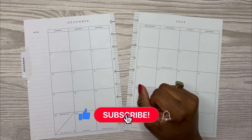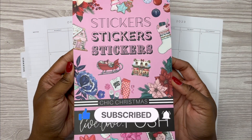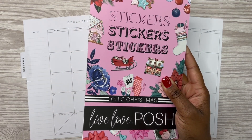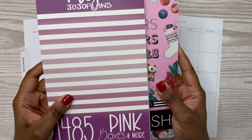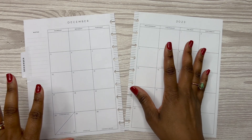For this spread I'm going to use a new sticker book and it is Chic Christmas by Live Love Posh. I'm also going to use the Pink Boxes by Mojo Jojo's Plans and I think that's going to be it, just those two sticker books.